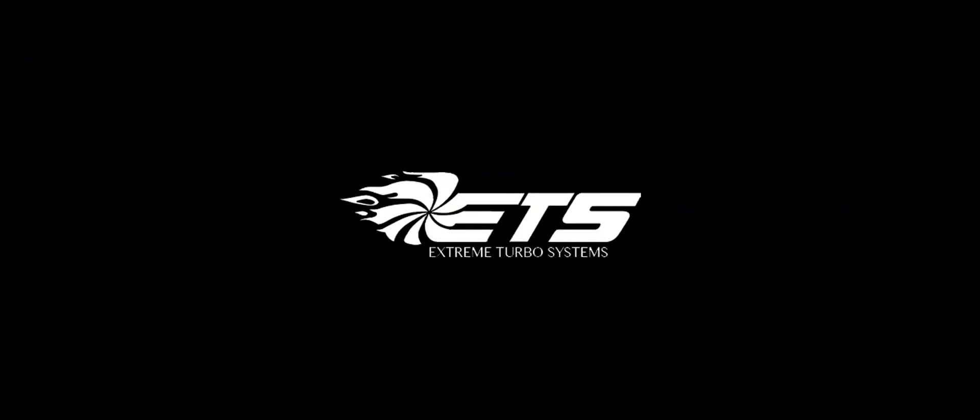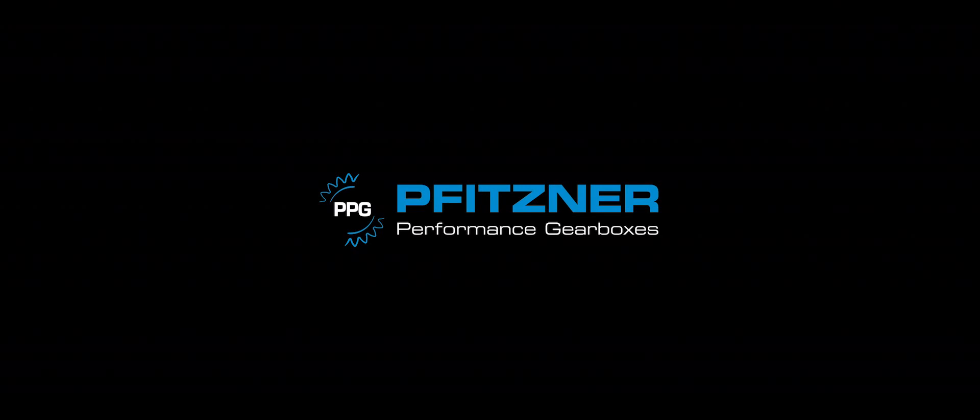If you found this review useful, feel free to hit us up with a like, comment, or subscribe — that would be really helpful for us. Until next time, I'm Nick from Converge Audio, hope you have a good one, and I'll catch you guys later.